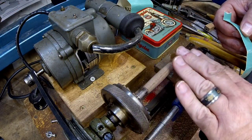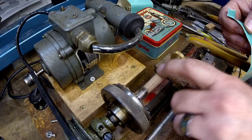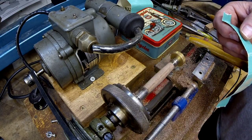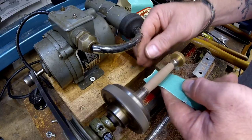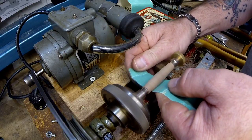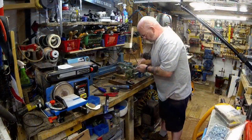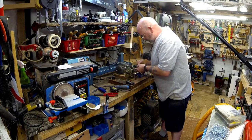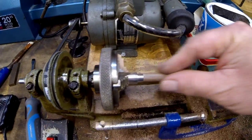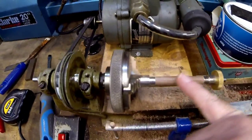We're sanding it down — I've got a curve on it, I want it to go in at the ends and bulge out a bit in the middle. This is the top of the pen. We'll just keep sanding until we get down to the bushes.